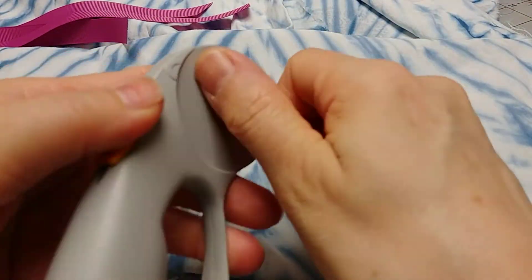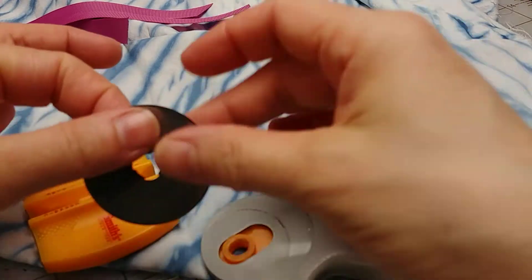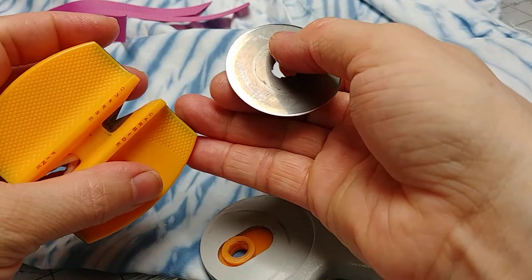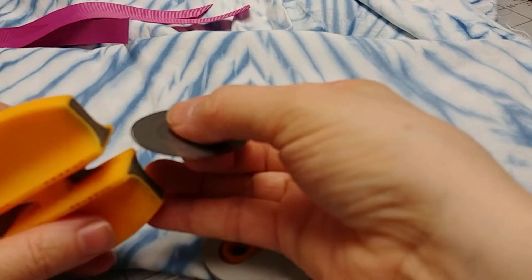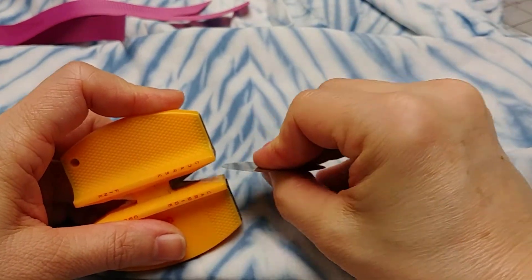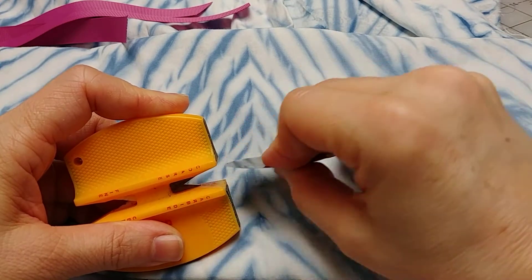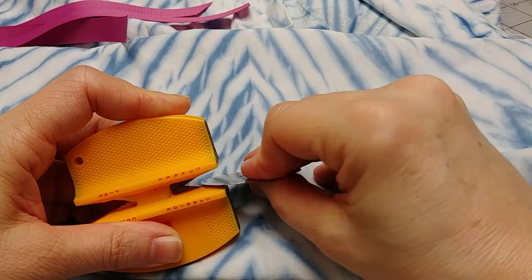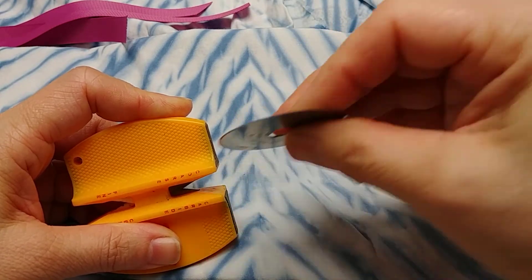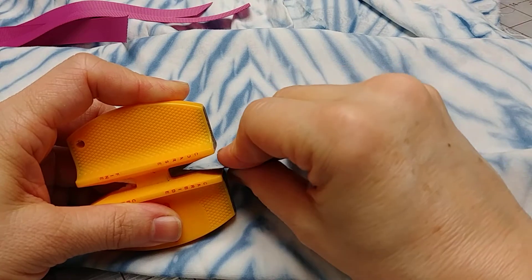Good morning. Today I need to make some more shibori masks. I dyed my fabric the other day, and today I need to sharpen my blade on my rotary cutter. This is one of those don't-try-this-at-home things. I have a new set of blades on order but they are not here yet, so I'm taking my knife sharpener from my kitchen and carefully sharpening the edge of this rotary cutter so I can use it a little longer until the new one arrives.